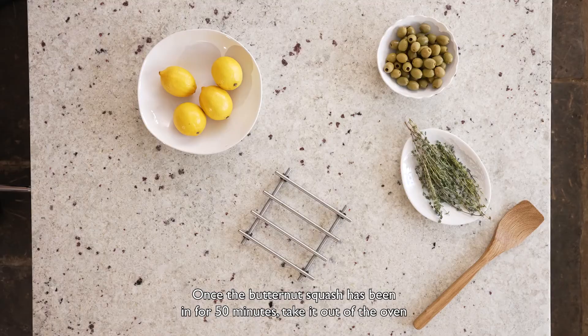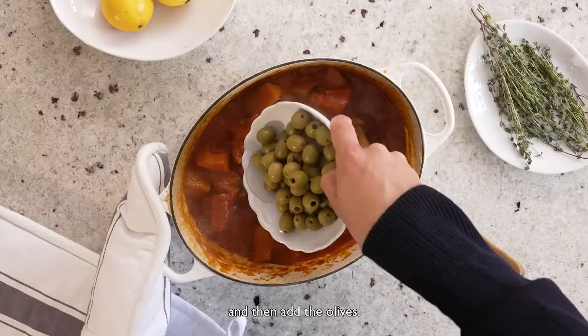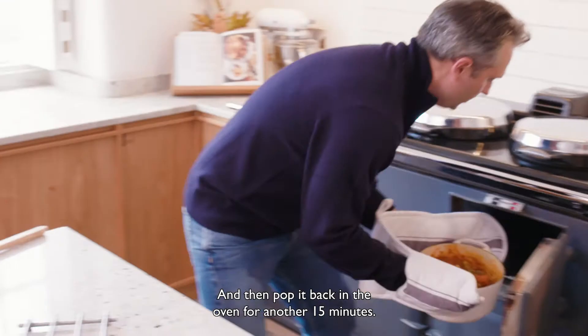Once the butternut squash has been in for 50 minutes, take it out of the oven and give it a good stir. Add the olives and then pop it back in the oven for another 15 minutes.